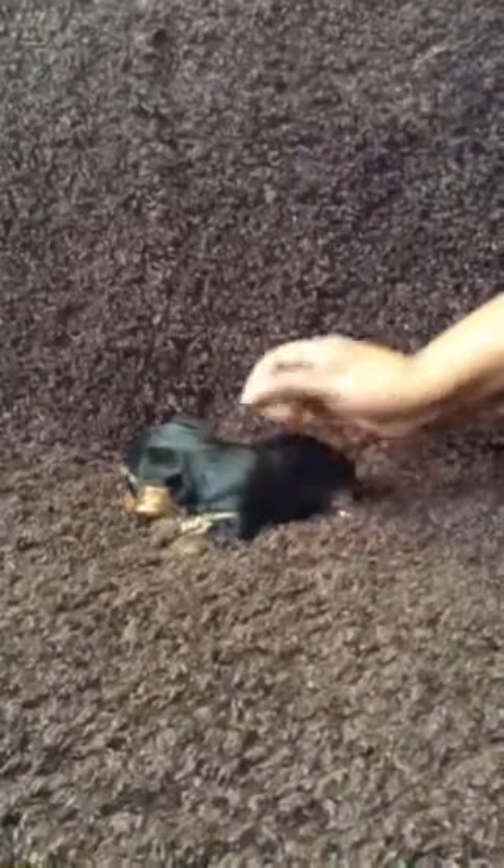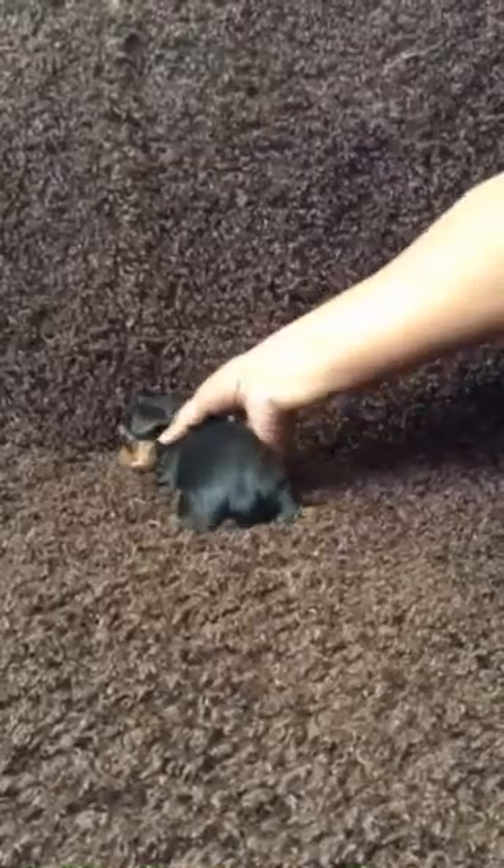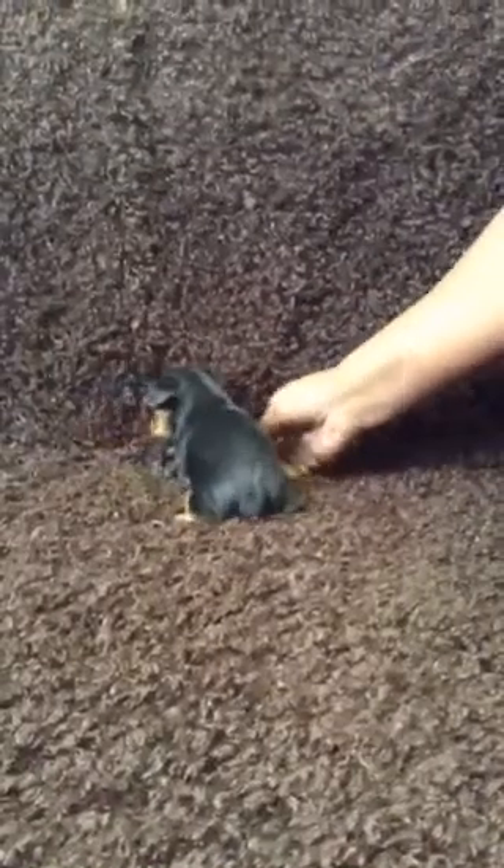I'm going to start introducing them to like a little mesh raw canine food. She don't even like the camera — she's turned her butt toward the camera.